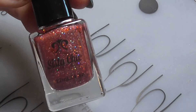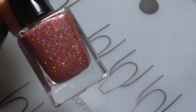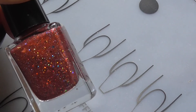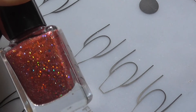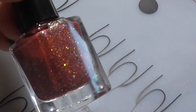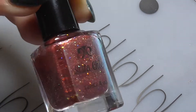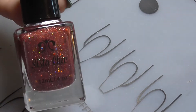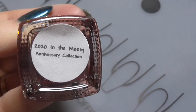I did three coats for it. I'm not a fan of red polish, but the shade of this red is definitely one I'd wear. It's a lovely addition to anybody's collection, especially if you've been a supporter of Sister Chic Lacquer — I think you definitely need this anniversary polish. So that's 2020 In The Money.